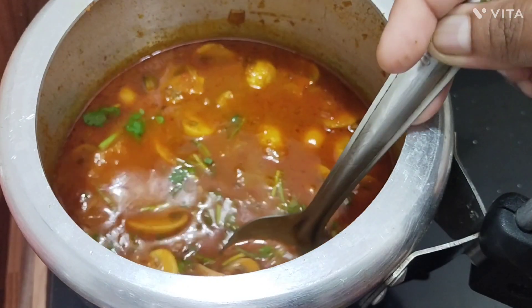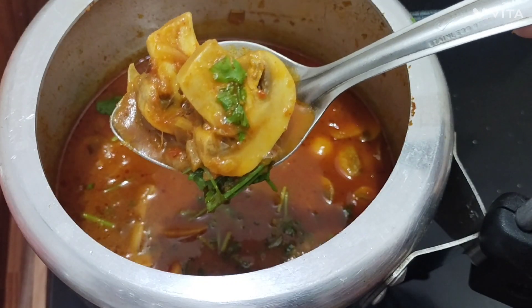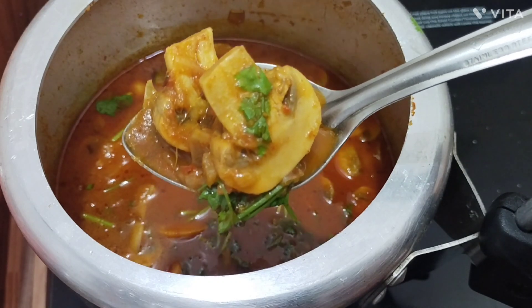This chicken is a good taste of the chicken. Please click on the subscribe button and click on the bell icon.